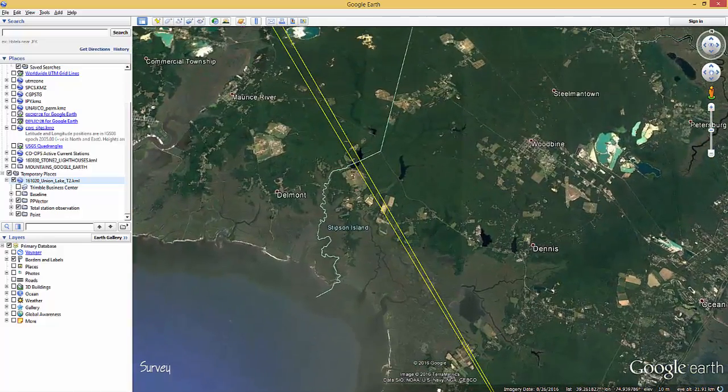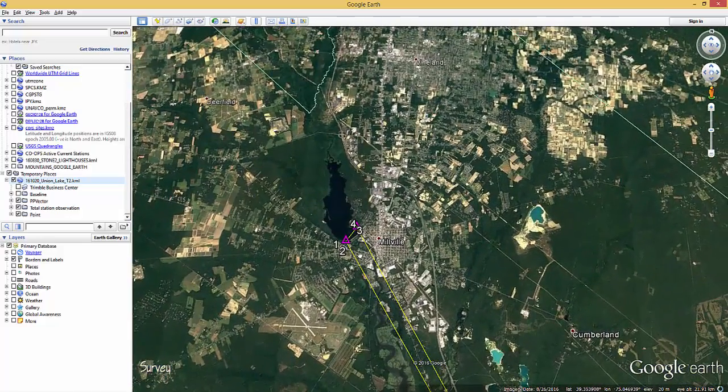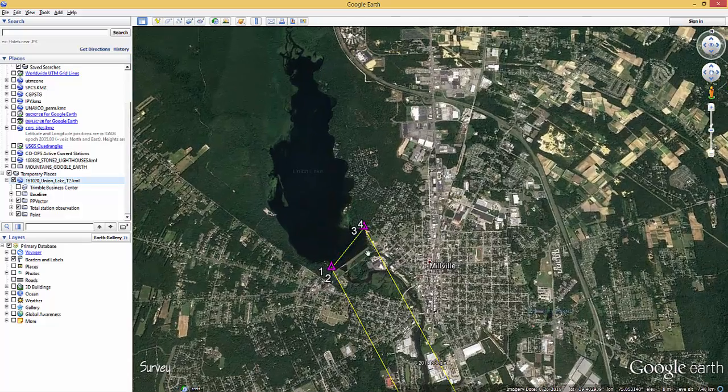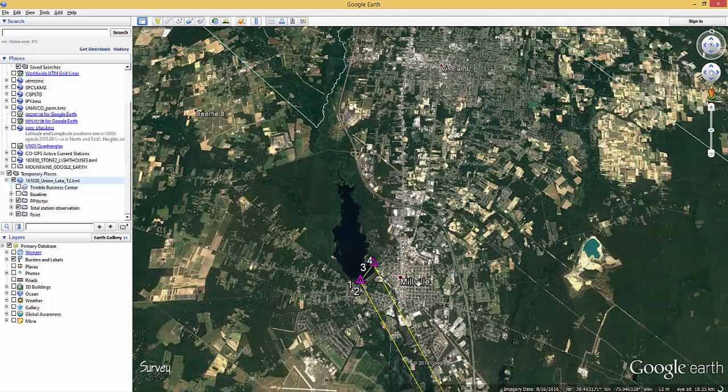I logged carrier phase GNSS data and also made numerous repetitions of theodolite observations using the Wild T2 theodolite. So that kind of orients you to this area and what I was doing there. There's not much to it.